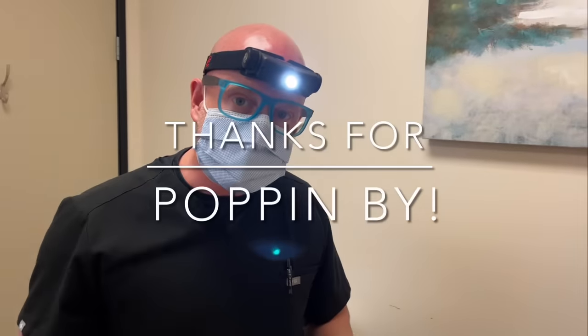All right, so thanks for sharing. That's it — thanks for popping by guys. That's blackhead extractions on the back and post-auricular area.